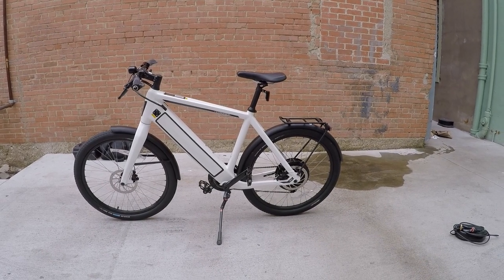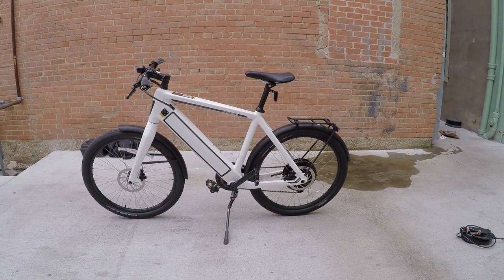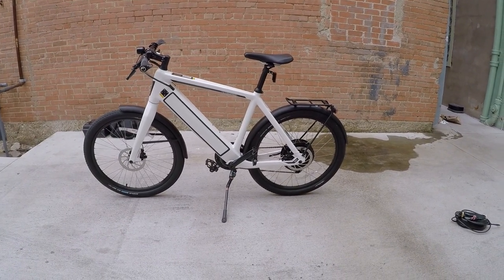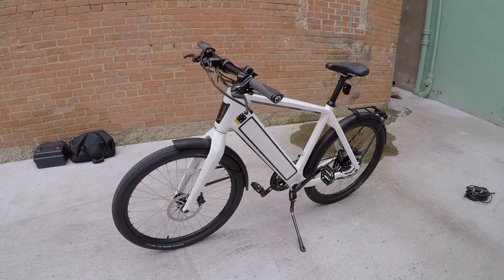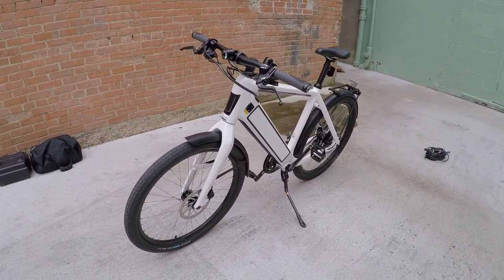This is the Stromer ST2 electric bike. I'm looking at it in mid 2015 and this is firmware 1.4. It doesn't have the Bluetooth mobile app compatibility yet, but a lot of improvements have been made. This is still a really awesome bike, so I wanted to do an update. The last time I looked at it was at Interbike — that was late 2014 — and it's a phenomenal bike. There's so much to say about this bike.